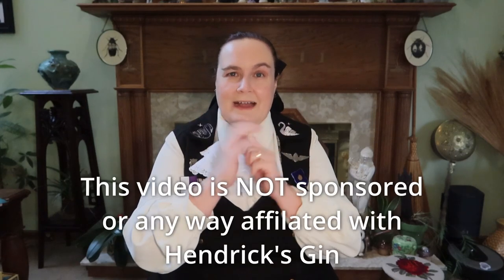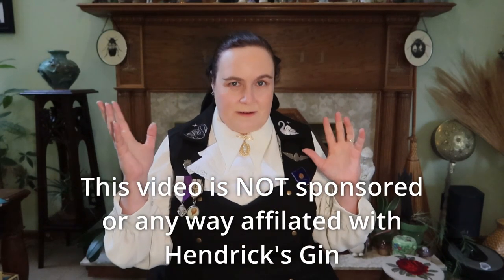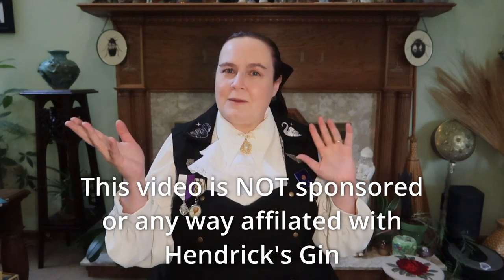Hi! I'm Danielle, and welcome to This Enchanted House. So a while back, I did my first unboxing video for a Hendrix Gin Box, where they sold these sort of outrageous boxes that go with their special gin releases every year. I did the Lunar — they had their Lunar Gin, and they had a Moon Box — and it was one of my first videos. I have a link here if you want to go watch it.